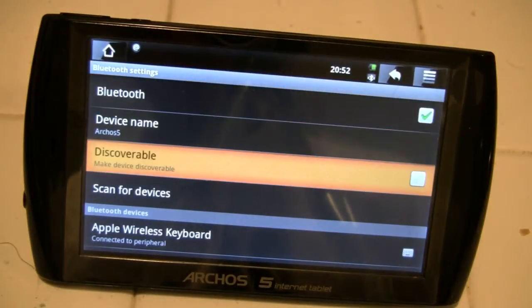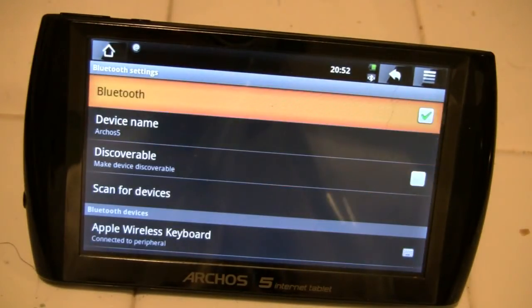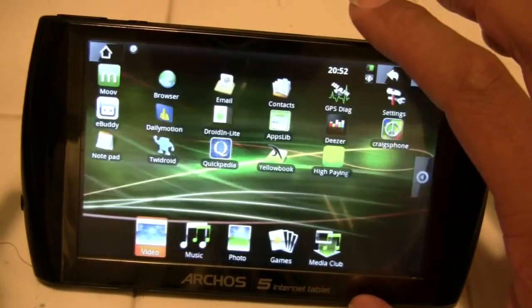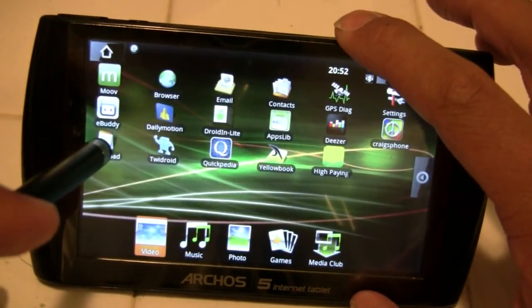It then pairs. We are then able to use the up and down arrow keys to be able to select things. I'm going to go back and go to my notepad.